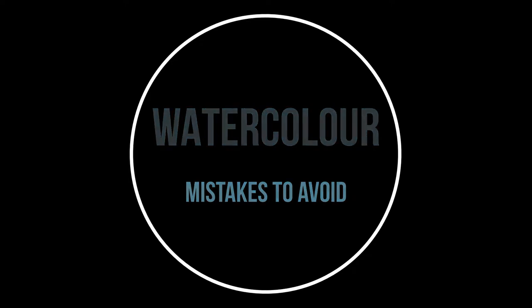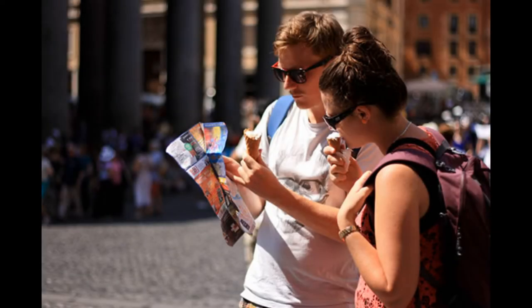Watercolor mistakes to avoid. Here is the photo that I'm using as a reference for my watercolor. I like it because there's a lot of bright sunlight on the front of the subjects and you can get some nice highlights. I'm thinking the background is going to be more abstract but picking up on some of the warm tones and the cool tones behind them.